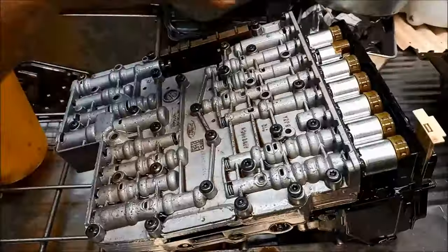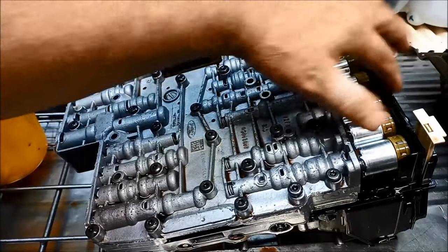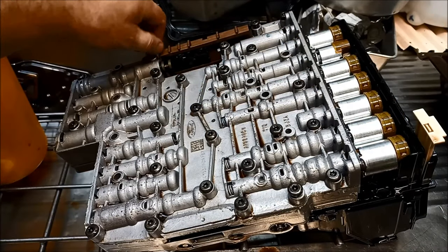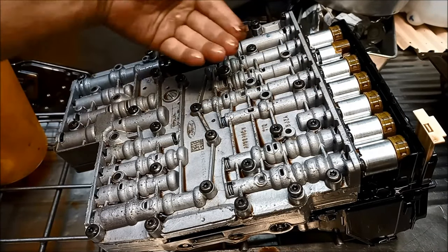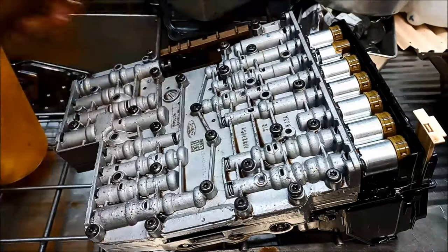We're also going to flush the range sensor. Make sure that the valve body is cooled down, because we're going to reuse the mechatronic plate - you don't want the plastic distorting in any way. We're going to take off these two bolts on each side that are holding the mechatronic plate on and just whizz them off quickly.